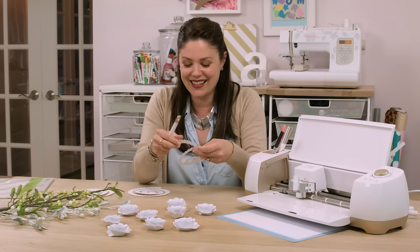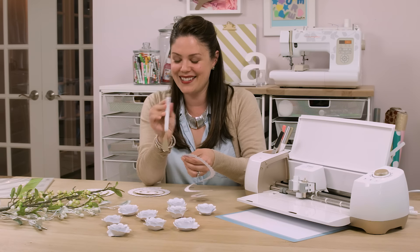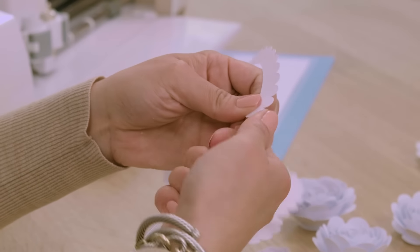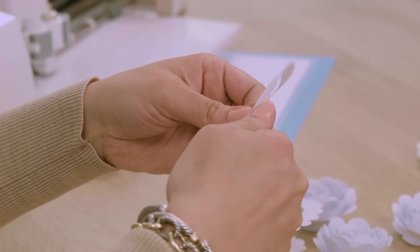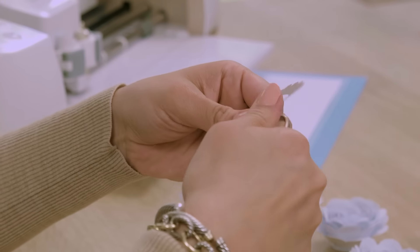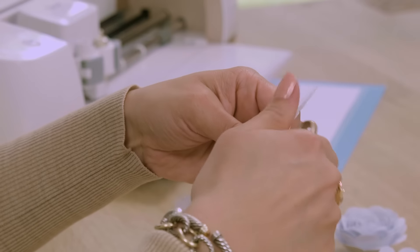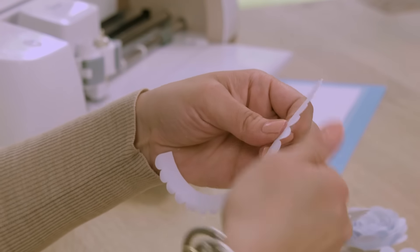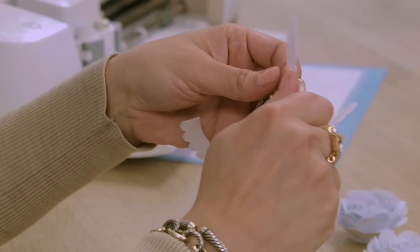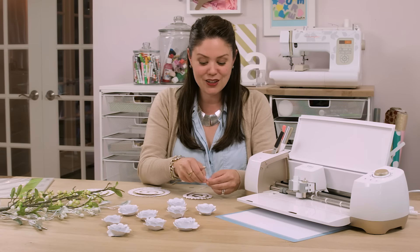Now that I have my spiral cutouts, I'm going to make them look a little more realistic. I love that these are 3D — they really stand out. I'm going to use the end of my Cricut tool, which comes in really handy. I slowly take my thumb and bend back each petal, going around the entire spiral. It's quite therapeutic to do in front of the TV — perfect while nesting!